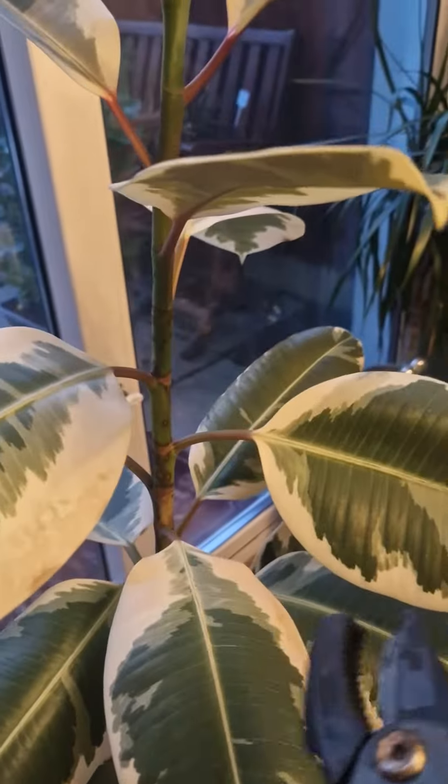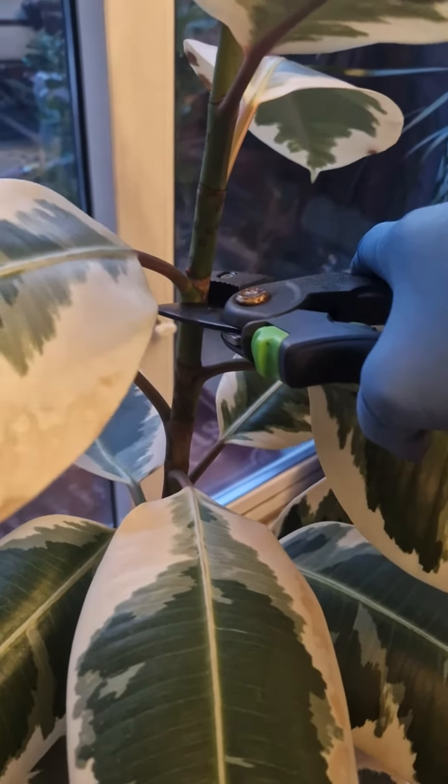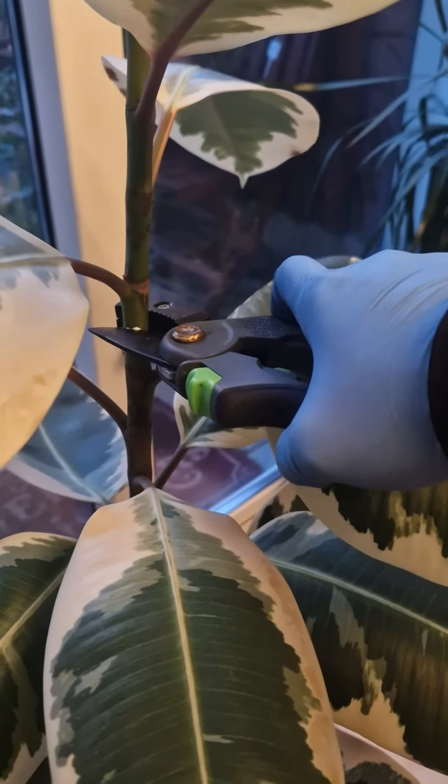We would sterilize some shear cutters and we're gonna cut through here, just below this leaf here.